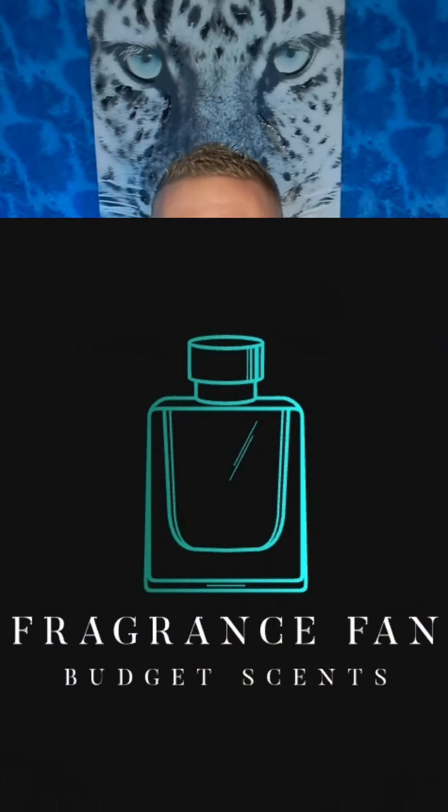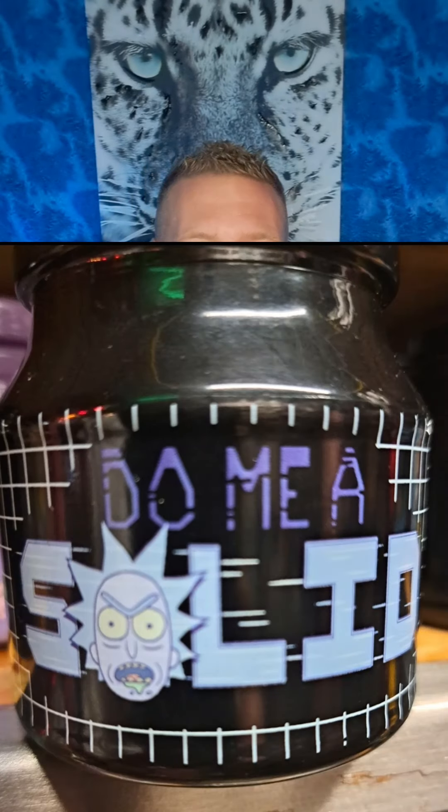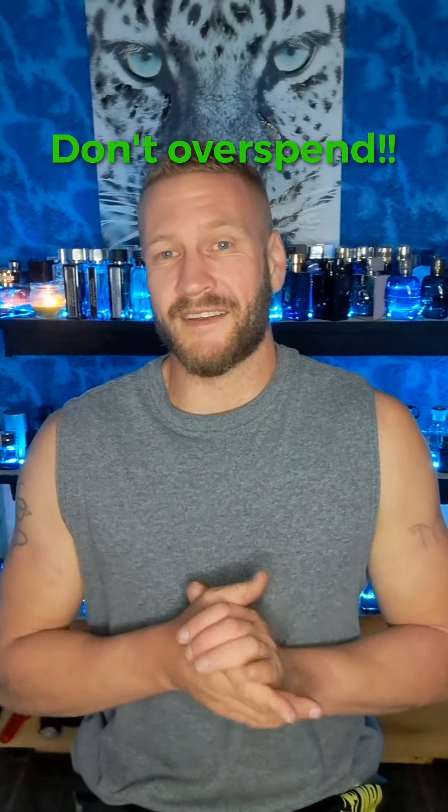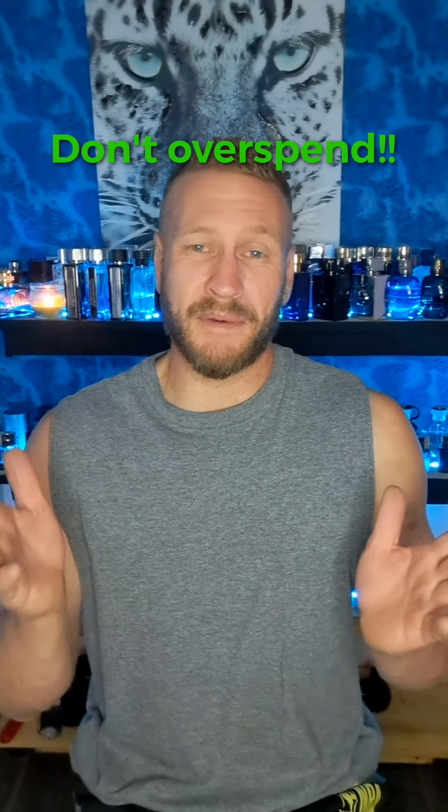Hello my beautiful fragrance family, Dustin here, Fragrance Fan. Before we get started, go ahead and give me a solid and click that like, comment, and subscribe, and don't forget to hit that bell notification so you know every time I upload new content. For those of you who already support my channel, thank you so much for helping me — I just want to keep giving you these budget-friendly fragrance reviews in that 40-ish to $100 range, 100 milliliter bottles. Most of these are going to be way less than that, and a good number you can pick up at your local rack stores.